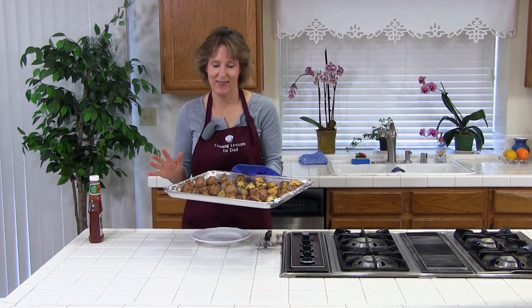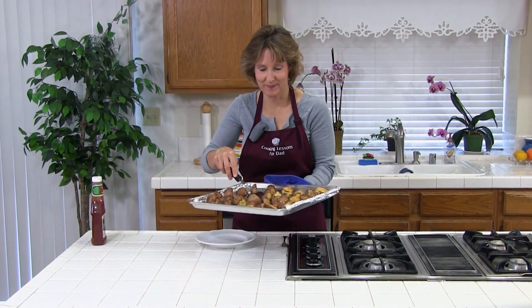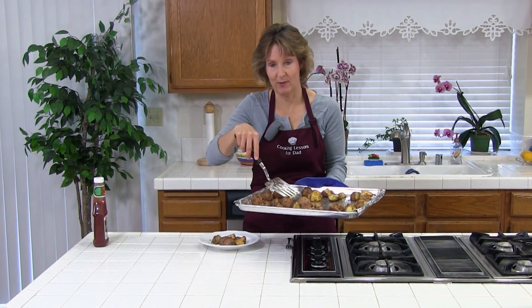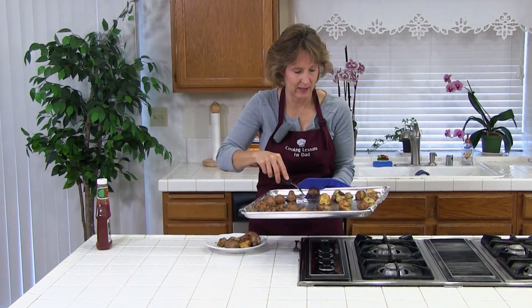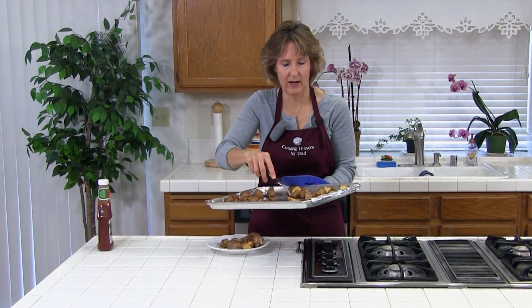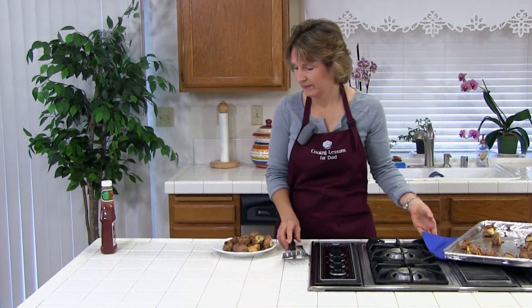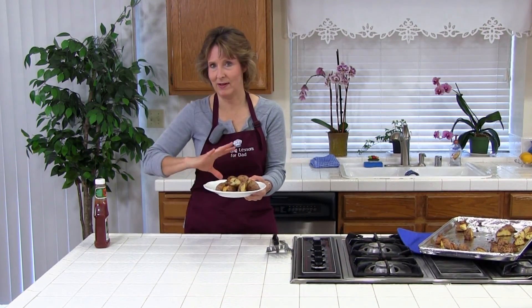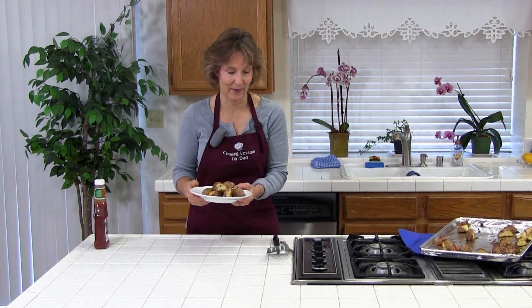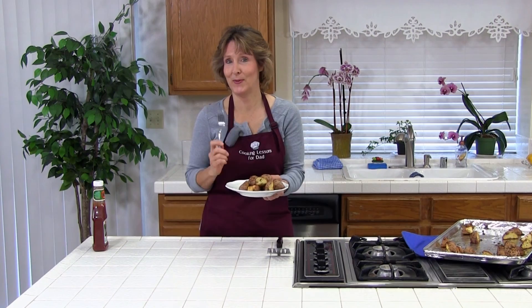These smell delicious and they look delicious. These are a great side dish to almost any meal. You can cook these to your desired crispiness — they should be soft on the inside. You could also add more salt and pepper and adjust the seasonings to your taste. You can see how easy these are, so I think you should try them this week. You're going to love them.